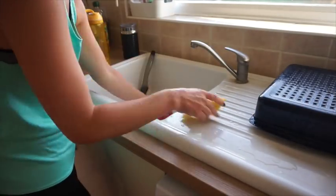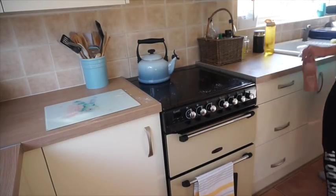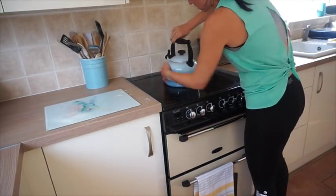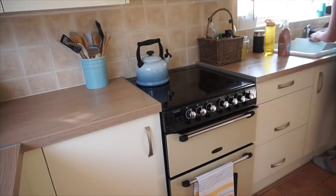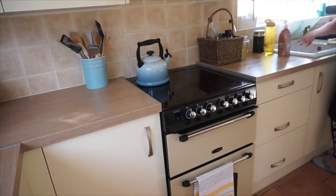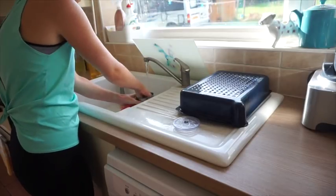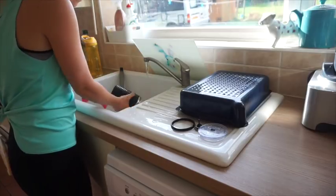I'm just cleaning up the chaos from pancakes this morning. I'm using the Method multi-purpose spray, which I absolutely love — I use it for pretty much all the work surfaces, it literally cleans everything and smells incredible. They have loads of different scents, the bottle is really big and lasts for ages.